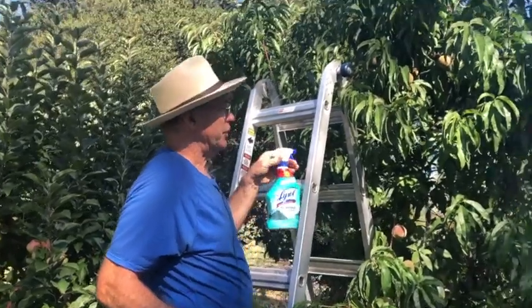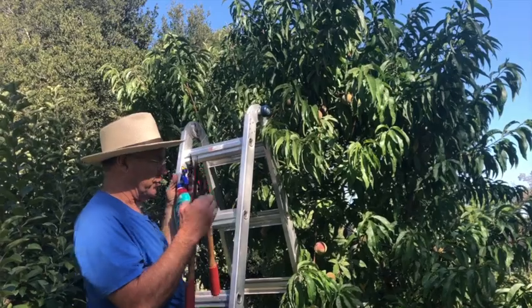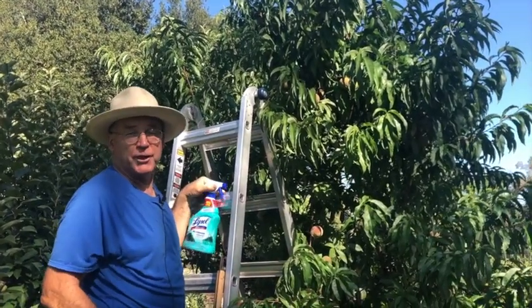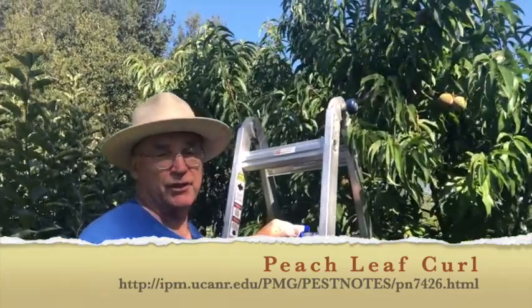This is a particularly good variety of peach to grow because it is resistant to peach leaf curl. There are many, many varieties of peaches that are prone — most are prone to peach leaf curl.